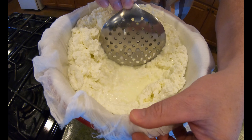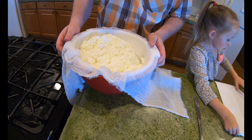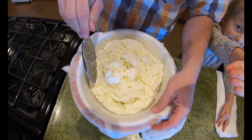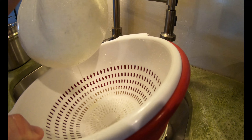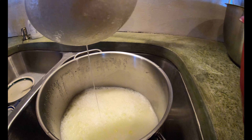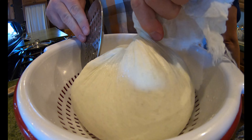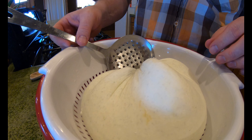You can see the whey is still coming out of the cheese, and that's what we're going to continue to work out. Depending on how wet or dry you want it will determine how long you let it set. I'll just keep working this and let that whey run out. The colander allows me to work it a little bit more. I'm going to go ahead and twist it, give it just a little bit of a twist. Since it's so hot I'll use my spoon to continue to push the whey out. Give it a nice tight wind, then we'll let that set for a minute or two, and then we'll be ready to stir in the salt.